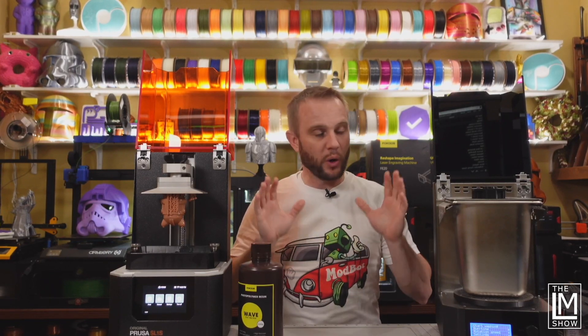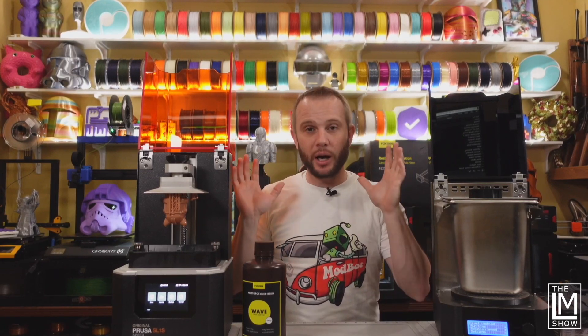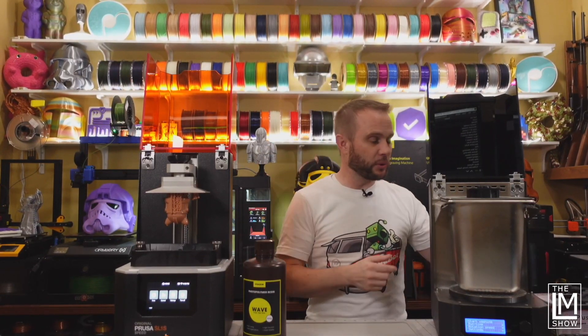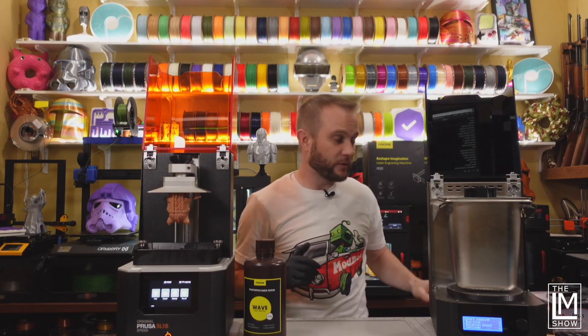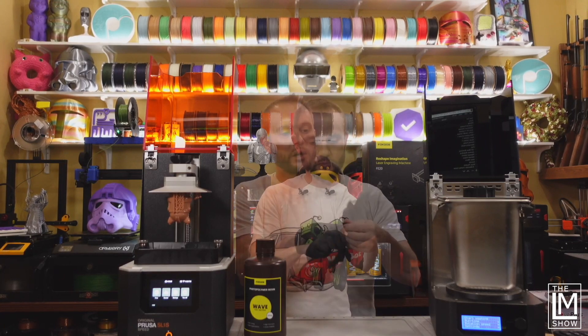The way I do my resin, I try to keep everything really organized and clean. I treat the outsides of the machines as clean, and the insides of the machines are contaminated as far as I'm concerned. I can touch the outside — resin bottles, all that — with my hands. But the moment I reach inside a machine, I put gloves on. So I've got a couple of nitrile gloves right here. I'll throw these gloves on.